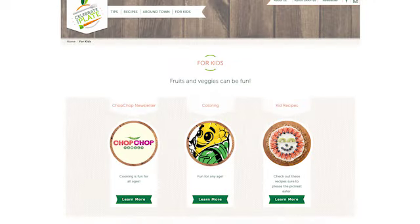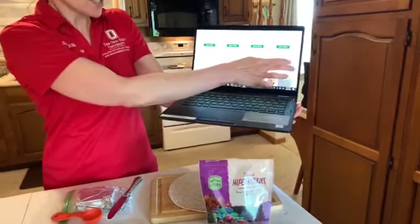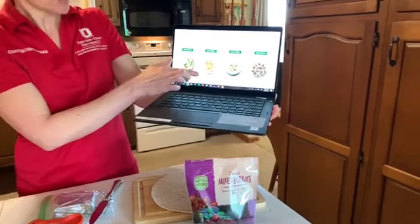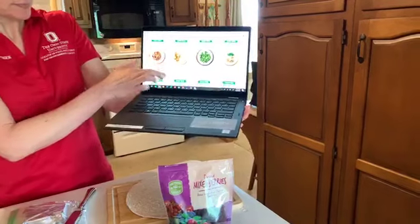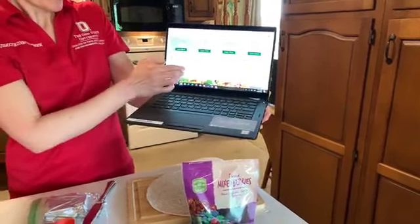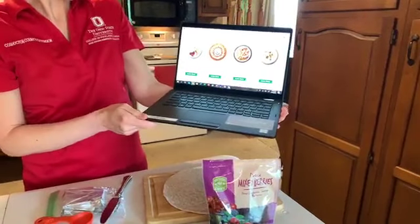This features one of the recipes we're going to make today — the one Julia is going to make. We'll scroll through because they're in alphabetical order. Julia, what's the first one we're making today? I'm going to do a fruit pizza. Fruit pizza! So we've got to get over to F. We'll make it all the way to the F's, and here is our fruit pizza.